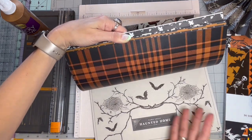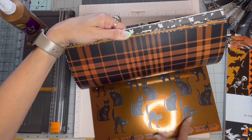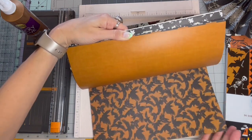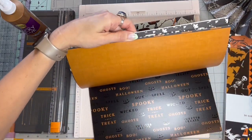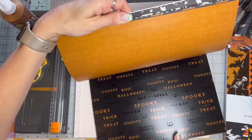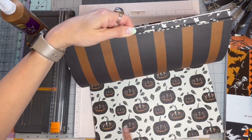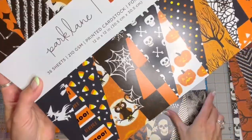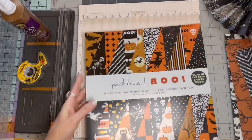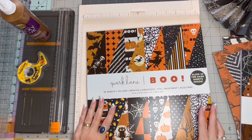I really love this project pad. I am a huge cat lover, so I love this one. I love the crows in this. It's just really high-quality paper. But because I've already used a bunch from the Crips and Cobwebs, I think I'm going to use from this Boo collection.